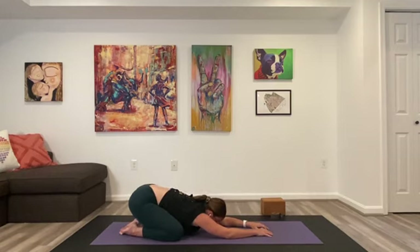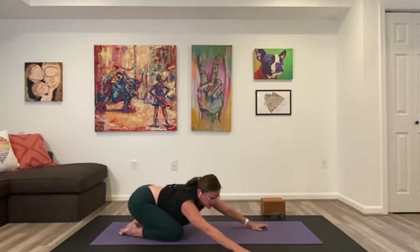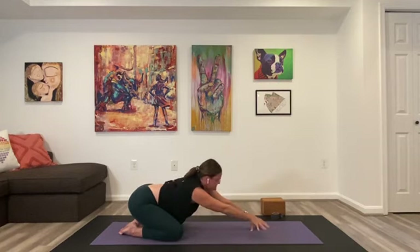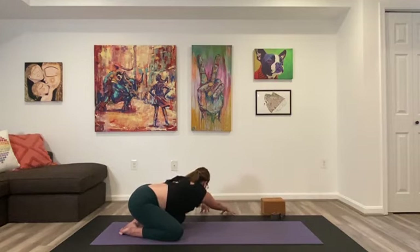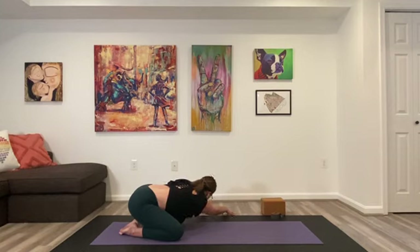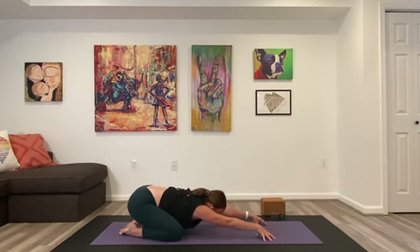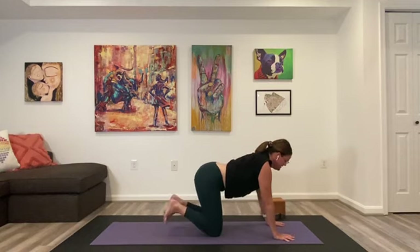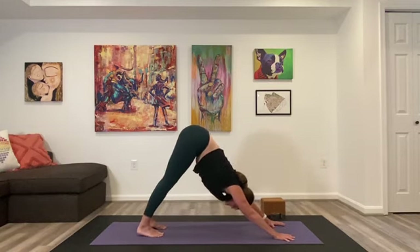Walk your hands over towards the right side for a good side body stretch, then bring the hands back across the center and on over to the left side. We are smack dab in the middle of August — routines are a little bit in flux, so glad you made it to the mat today. Come back to the middle. When we make it to the mat, we're going to make sure to hit each part of the body, so we'll have a nice well-rounded practice today.